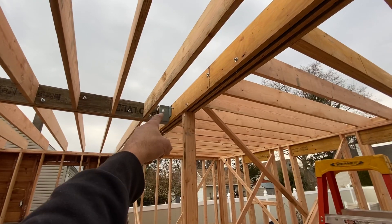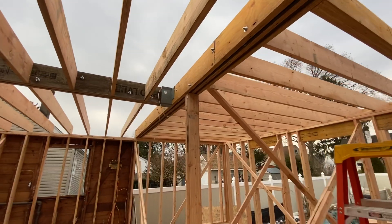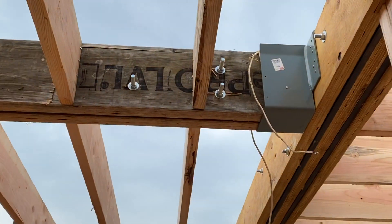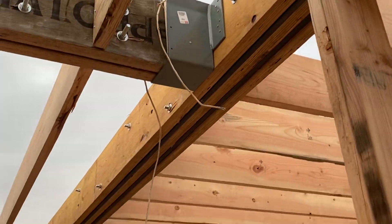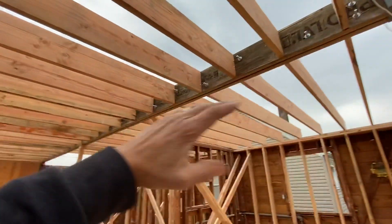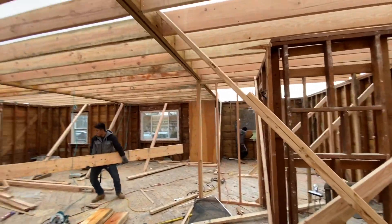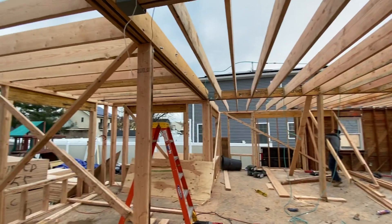We have a structural hanger — you can see the size of that hanger. That hanger allows us to rest that flitch plate and hang it onto this flitch plate. Everything is structural here, and this allows us to open up this whole floor and have a nice smooth ceiling from one end of the house to the other.